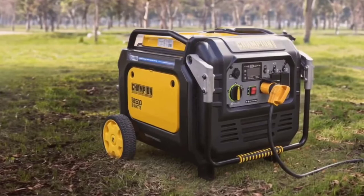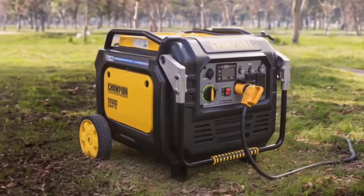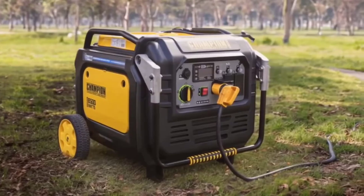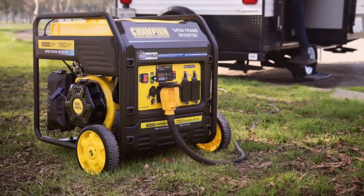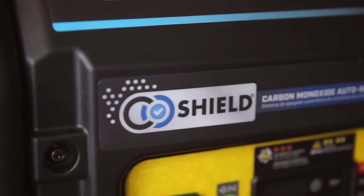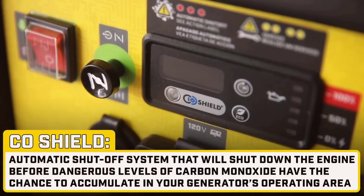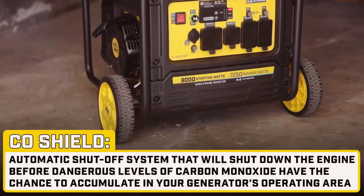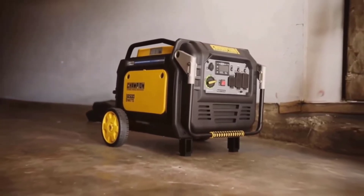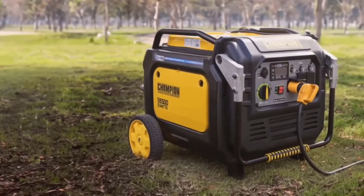One of the key features of this generator is its dual-fuel capability. You can operate it right out of the box using gasoline or propane. This versatility ensures that you're never left without power, regardless of fuel availability. When running on gasoline, the generator delivers 8,500 starting watts and 7,000 running watts, offering up to 14 hours of run time on a full tank. On the other hand, if you choose propane, the generator provides 6,300 running watts and can operate up to 12 hours on a 20-pound propane tank. This dual-fuel feature is particularly beneficial during prolonged power outages or while camping in remote locations.